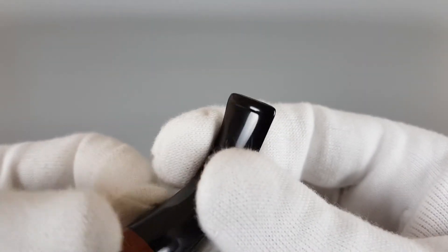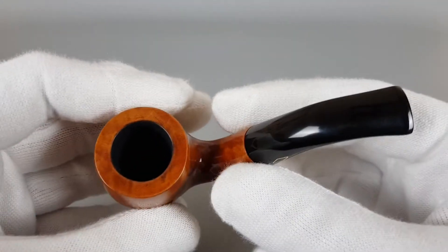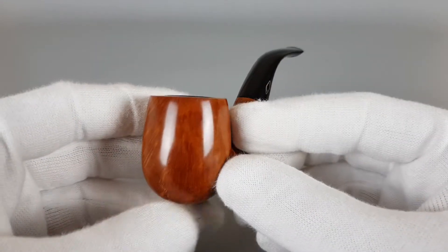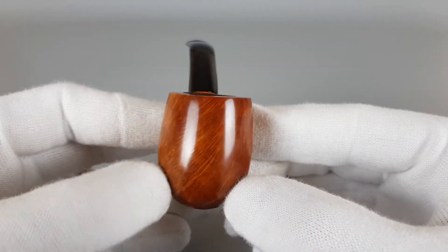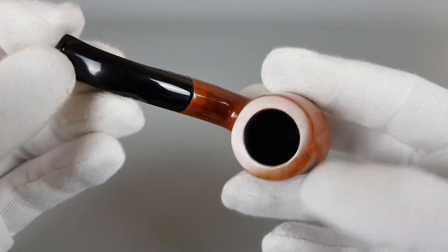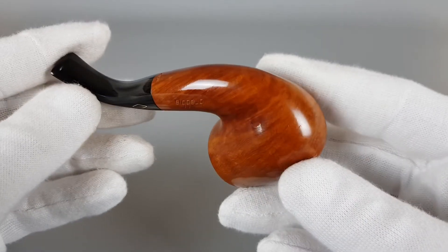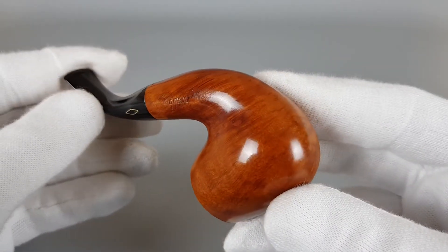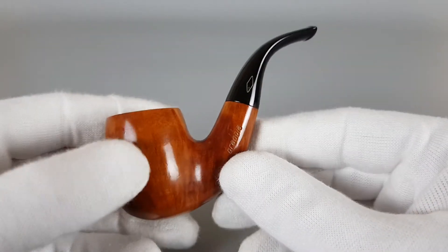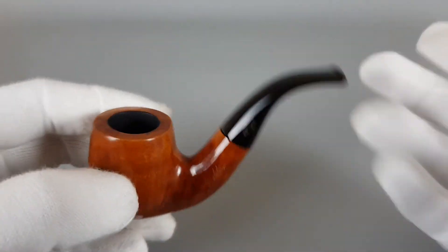No bite marks on the stem. And when you look at the chamber inside, it really looks like it was smoked maybe once or twice — so really nice condition. That dent in the logo itself was possibly a factory-made mistake, so let's say that beside that, it's in a really nice condition.